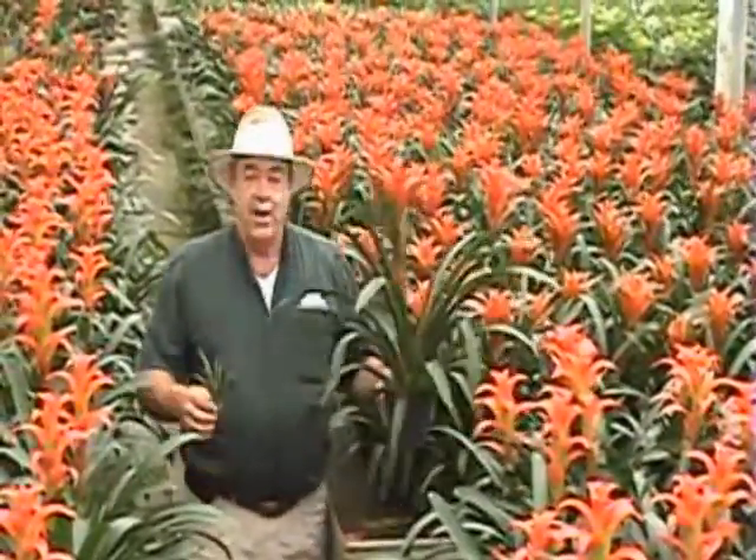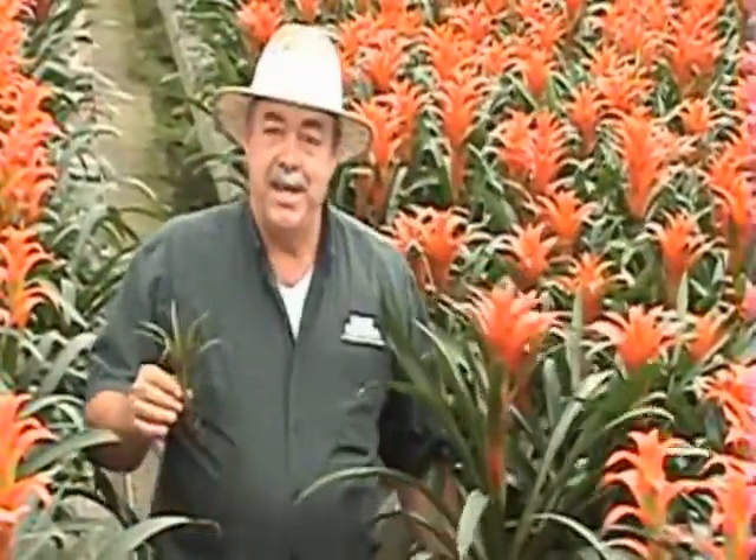This plant started out as this little tiny plant and they've taken us 14 months to grow this beautiful plant. So as you can see, it takes quite a bit of time and effort to grow these beautiful plants.